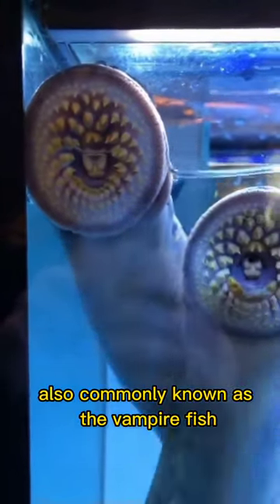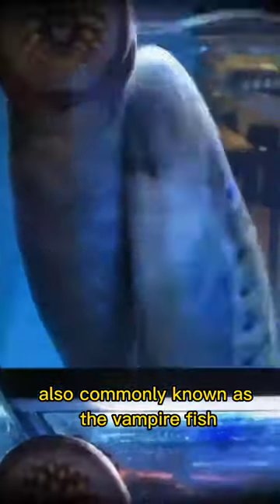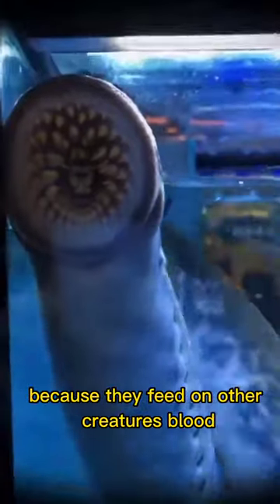Meet the sea lamprey, also commonly known as the vampire fish, because they feed on other creatures' blood.